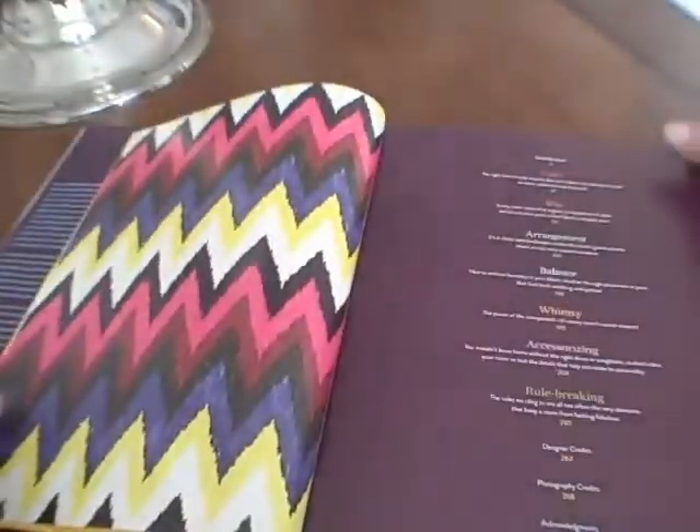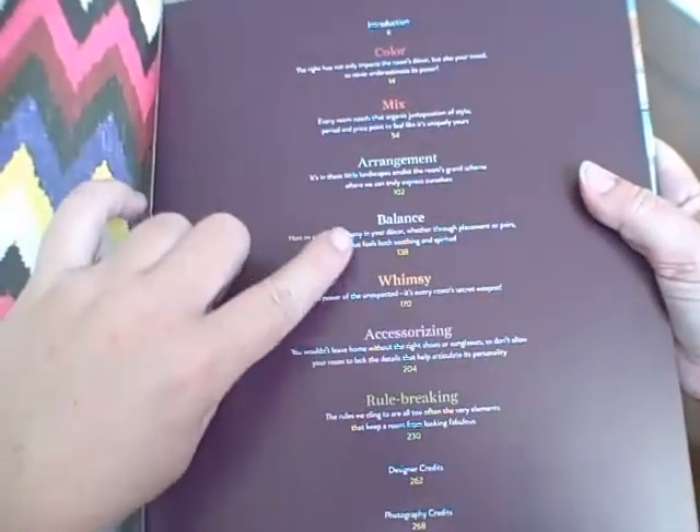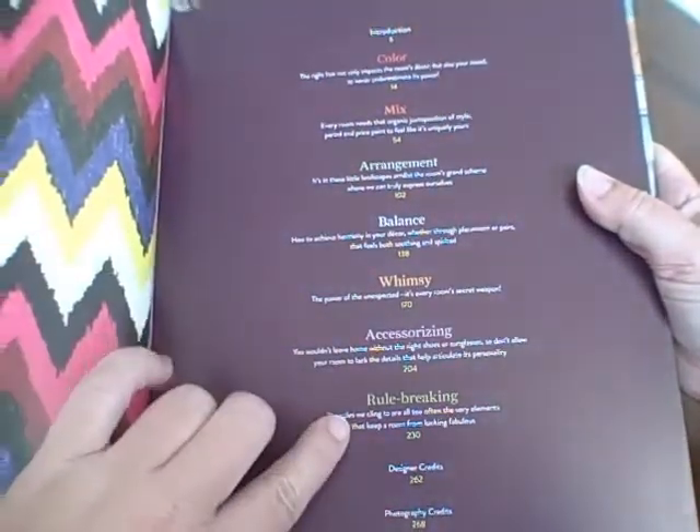Real quick before I run out of time, I'm going to show you the table of contents. The book is divided into color mix, arrangement, balance, whimsy, accessorizing, and rule breaking.